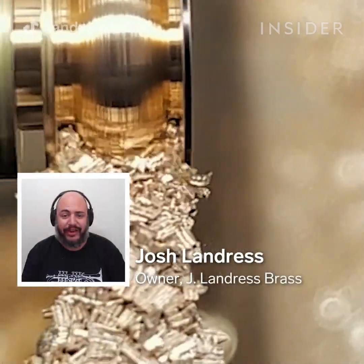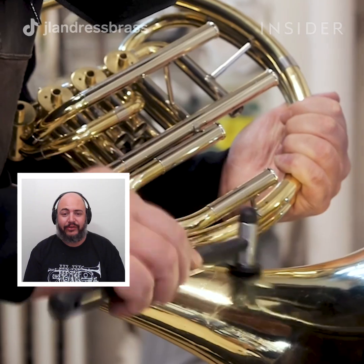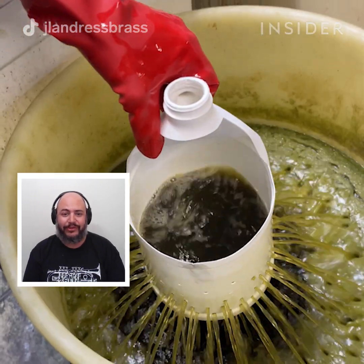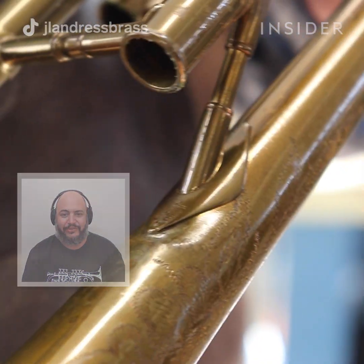My name is Josh Landris. I am the owner and operator of Jay Landris Brass in New York City. Jay Landris Brass specializes in the repair, restoration, retail, and sales of brass musical instruments. I'm going to walk you through how our team here at Jay Landris Brass restores brass musical instruments.